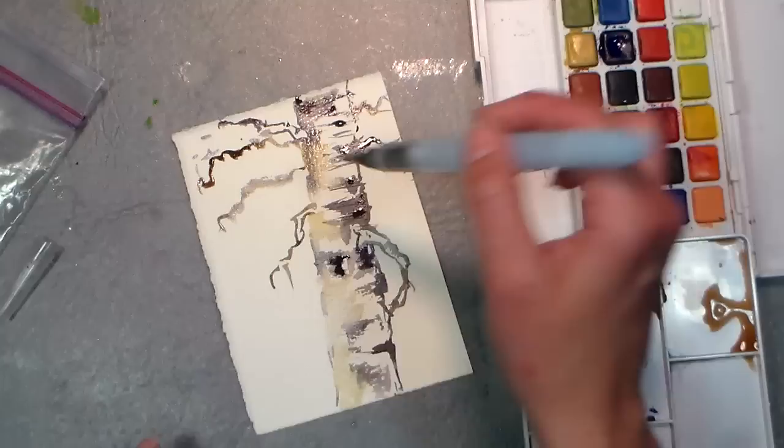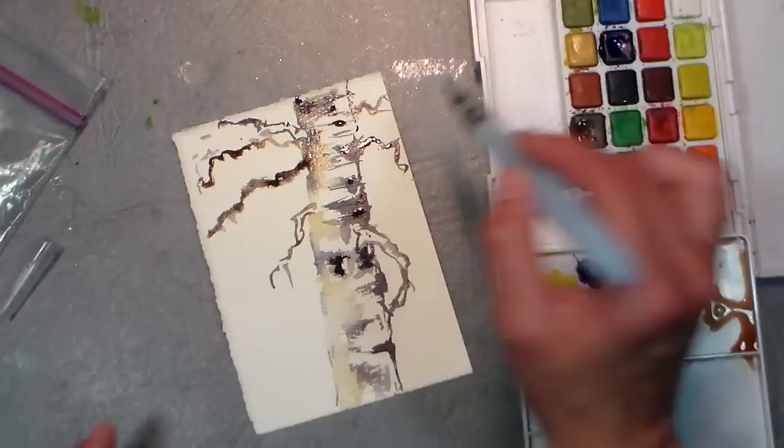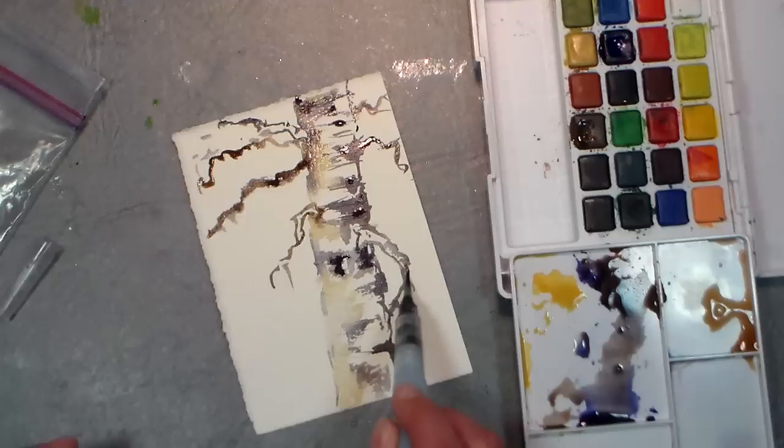This is looking creepy — like a creepy tree. So to make it not look so creepy and menacing, we've got to put some leaves on it.